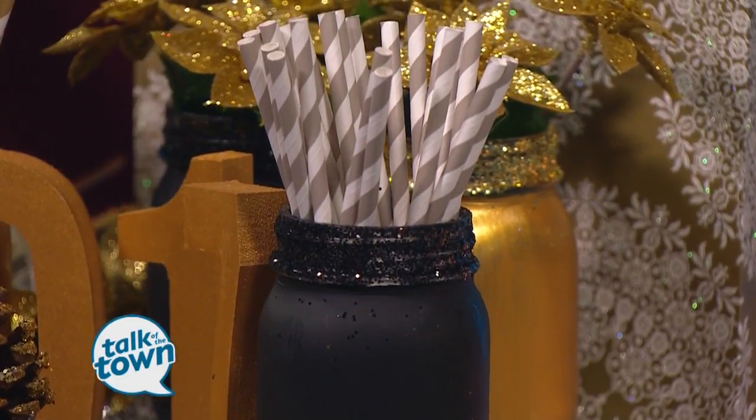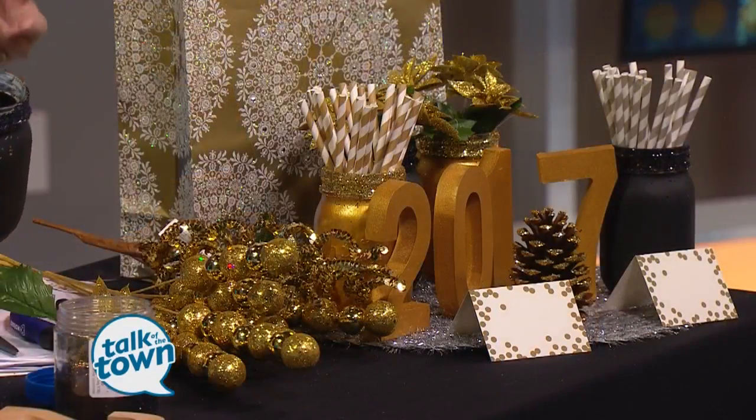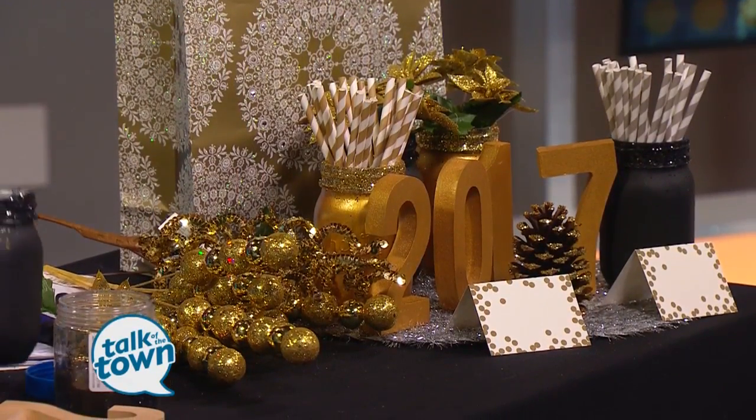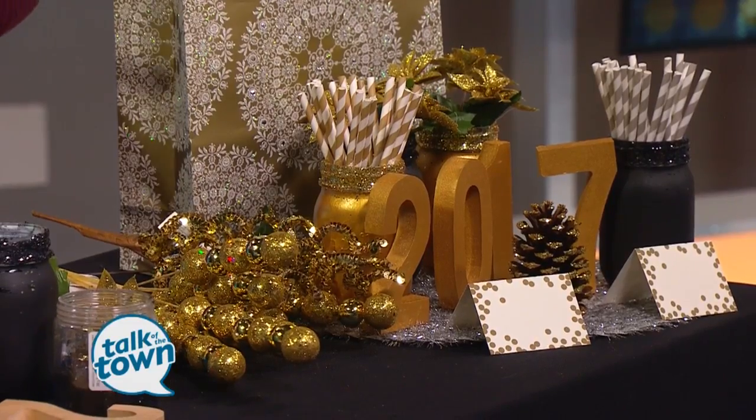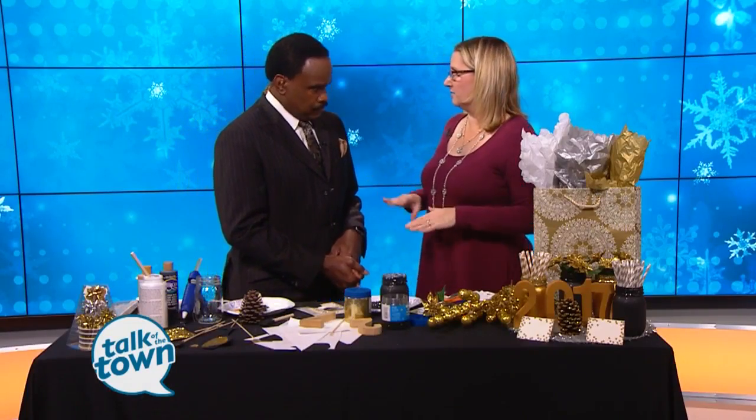Cut them down and put them in here. These are just those decorative straws — it's always more fun to drink from a decorative straw. And if you've got the older kids, they could help with this. Or if you happen to have some plastic jars, the younger ones can get involved too. It's fun — keep them busy, right? They're all out of school.